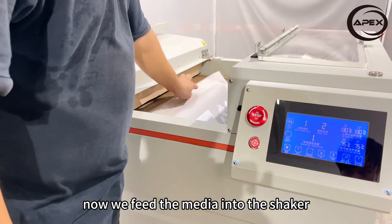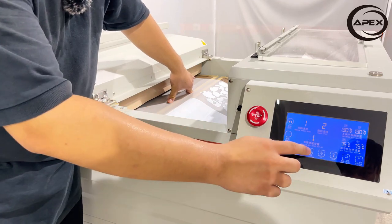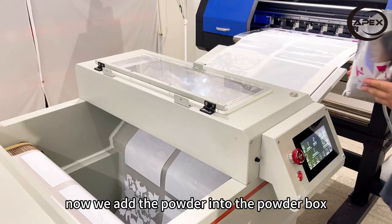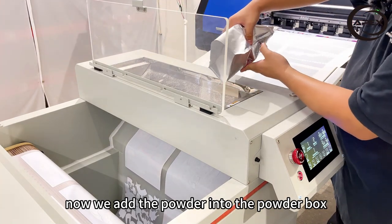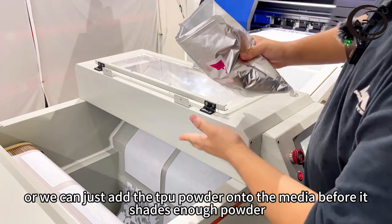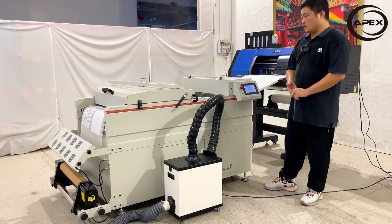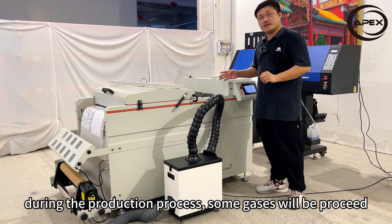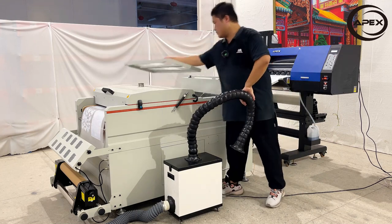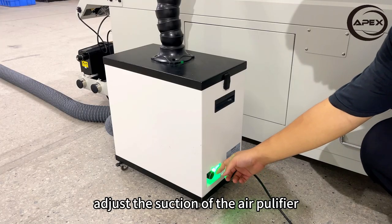Now we feed the media into the shaker and apply it onto the mesh belt, adjust the position, and turn on the suction of the mesh belt. Now we add the powder into the powder box, or we can just add the TPU powder onto the media before it shakes off the excess powder. During the production process, some gases will be produced, so we will need an air purifier to eliminate the gases. Adjust the suction of the air purifier so it won't take away too much heat during the production.